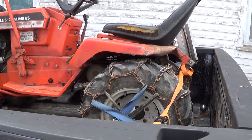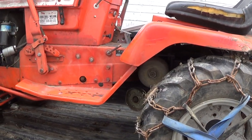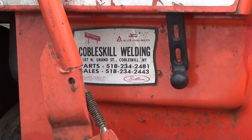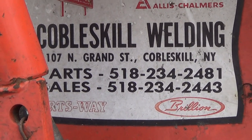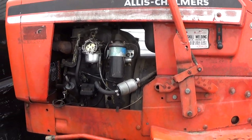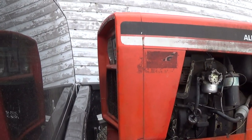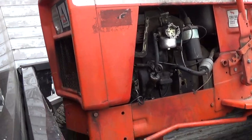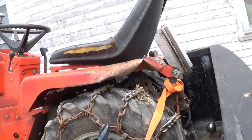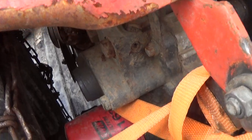Hello everyone. Alright YouTube, here it is — I picked up this freebie today.